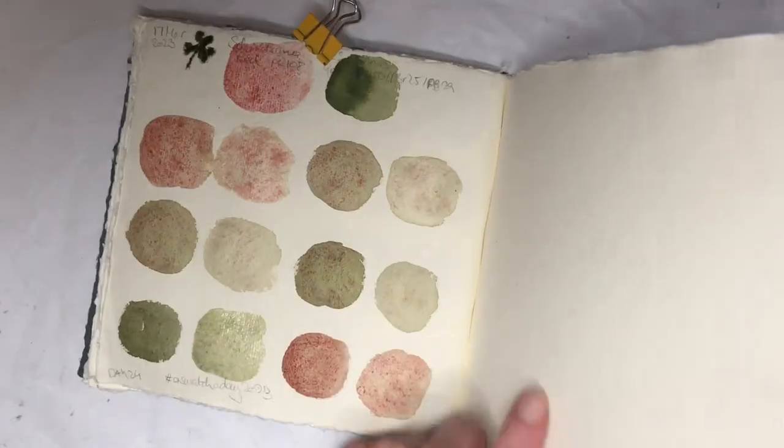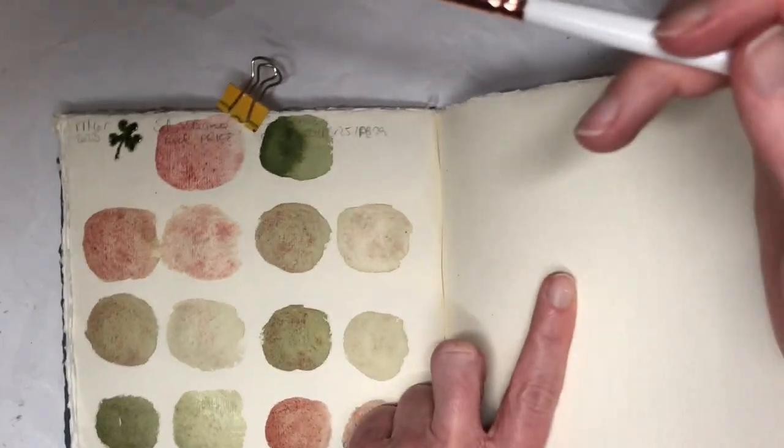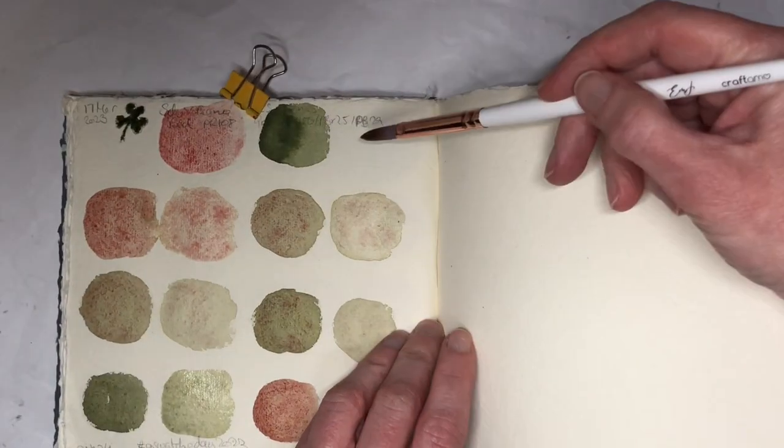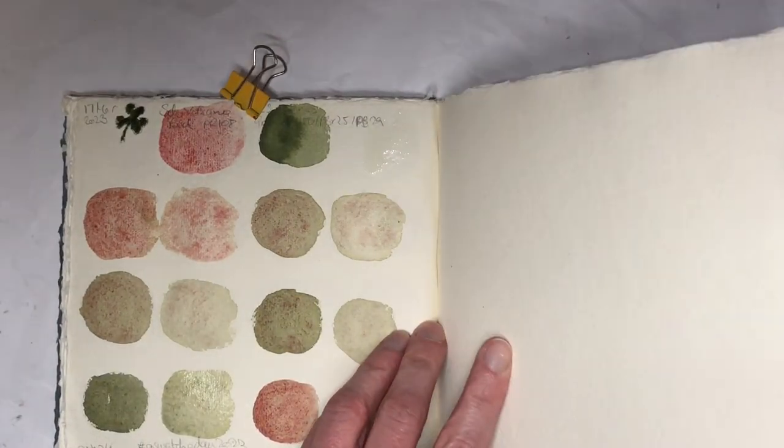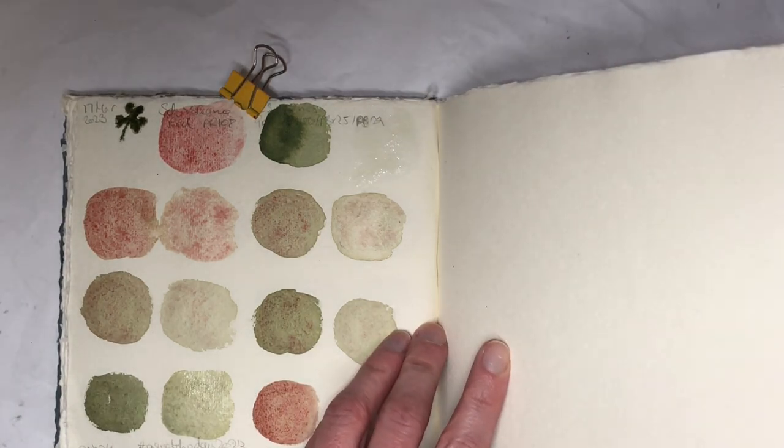It's still gonna be recognizable, isn't it? It's just gonna be a tiny little patch of mix and mingle this time.